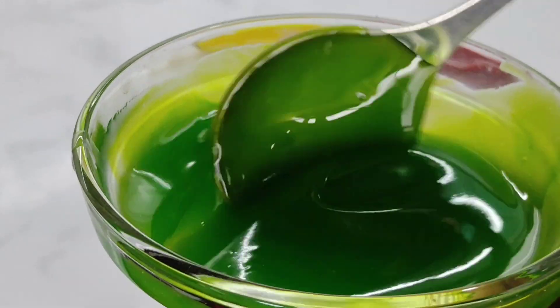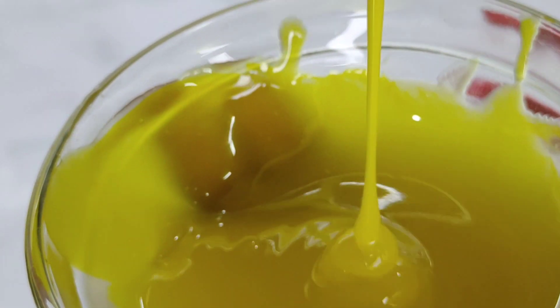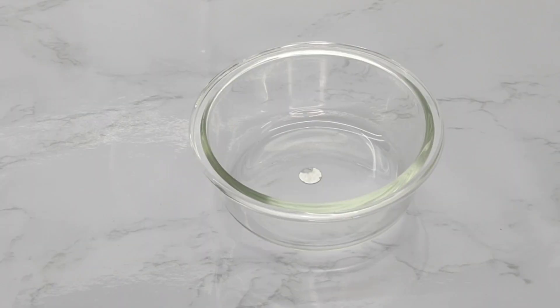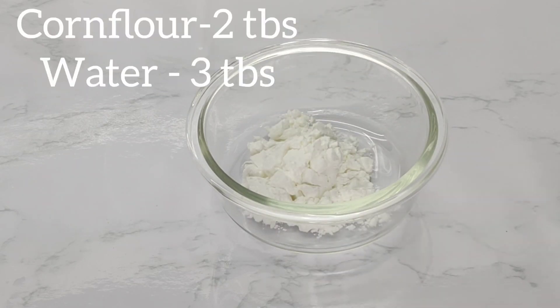This is a neutralized cake. I will mix it in a little bit. I will mix it in 2 tbsp of corn flour.